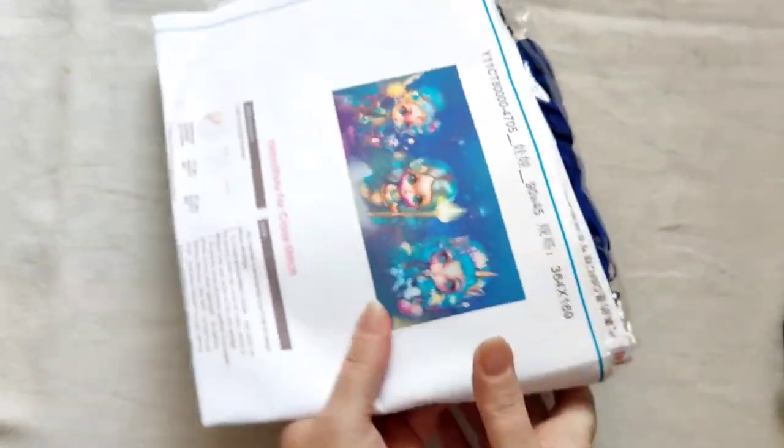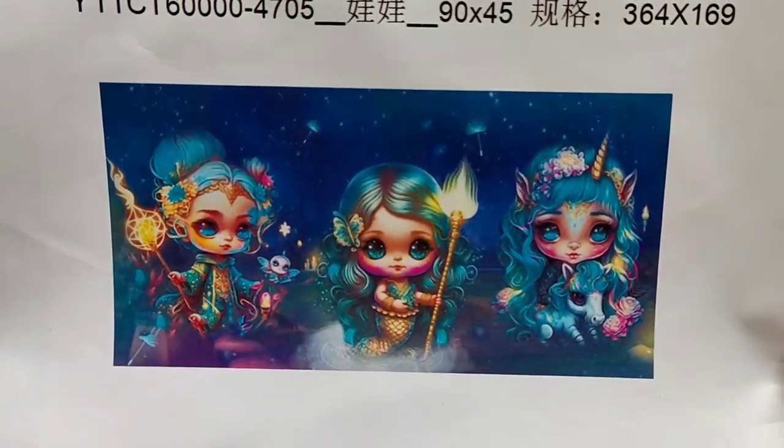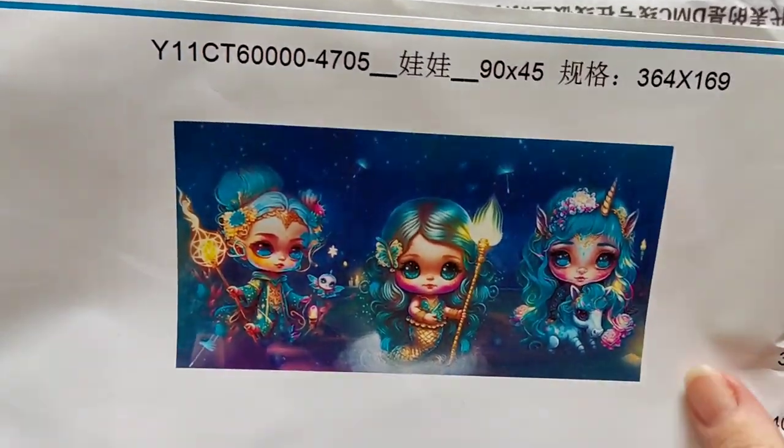I know what the crinkling is like, okay, so let's have a look without the glare. Aren't they gorgeous? So cute! And the whole thing seems a lot lighter than this one that I had on its own.